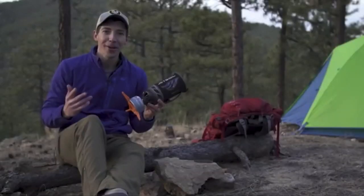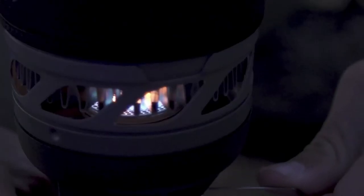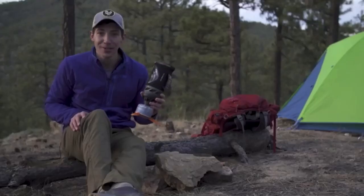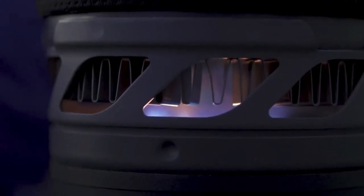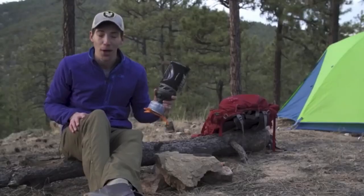Hey guys, today we are talking about the brand new Jetboil Flash. The Flash has always been about lightning fast boil times, and the new model continues that by shaving an entire minute off the previous version's boil time of 2 minutes and 30 seconds — meaning you can now boil 16 ounces of water in just 100 seconds.